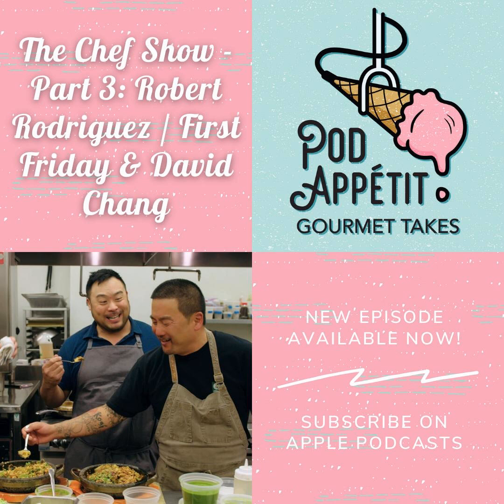On the menu for today, we have two episodes: Episode 5, Robert Rodriguez and First Friday, and Episode 6, David Chang. Starting off with Episode 5, Roy and Jon make pizza and chat creativity with Robert Rodriguez, then Jon goes to work in the local truck and explores L.A.'s food truck history.